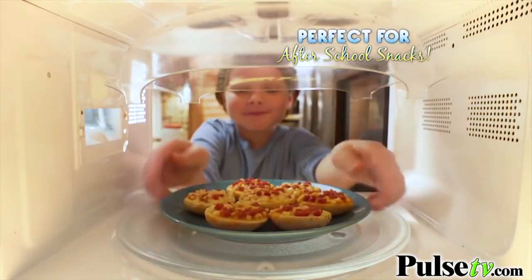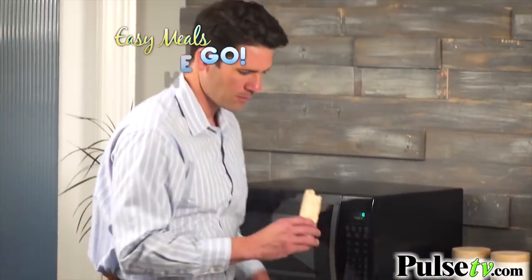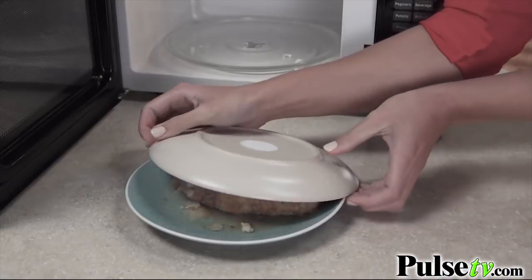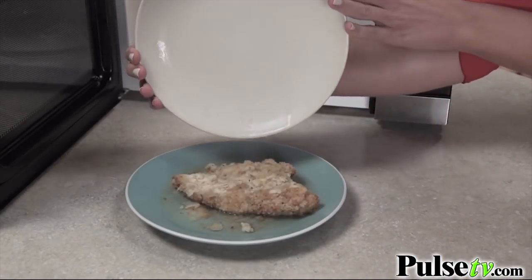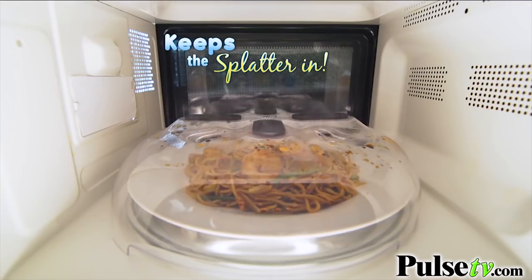It's perfect for mess-free after-school snacks, reheating leftovers without the spillovers, and easy meals on the go. Look, covering your food with a bowl or plate turns it into a soggy mistake. But Hover Cover's built-in steam vents let the steam out and keep the splatter in.